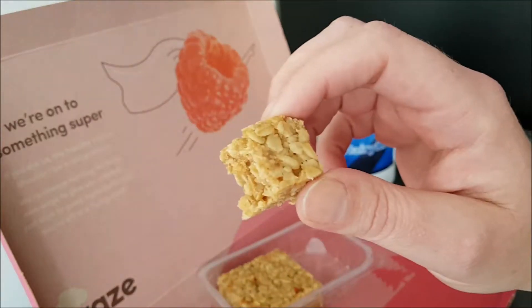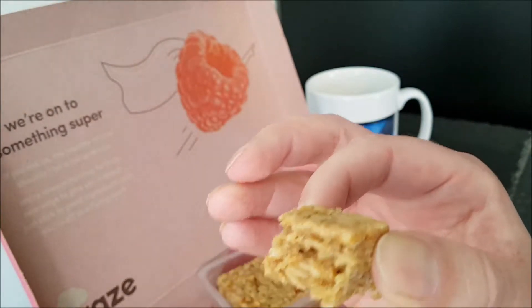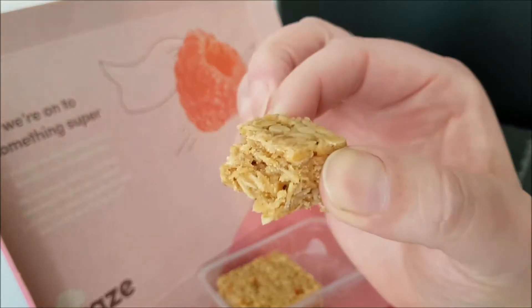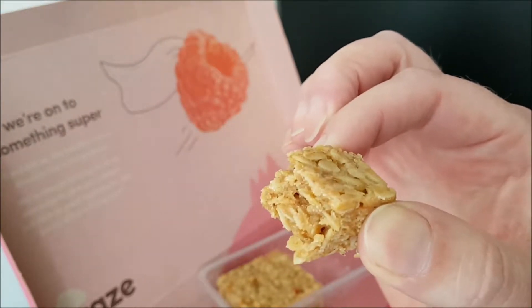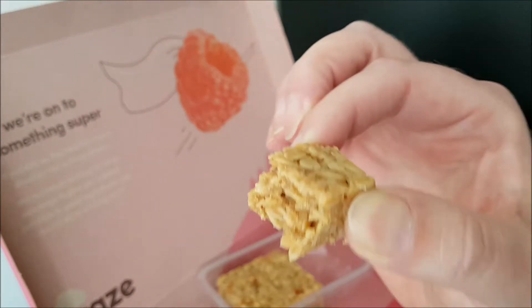I'm back after a brief pause so I could taste it and enjoy it and get an opinion of it. The apple is very nice — it's light and gives it a nice, fresh, refreshing lift. The cinnamon is there but it's not overpowering; it's definitely there. That's a nicely balanced piece of food.